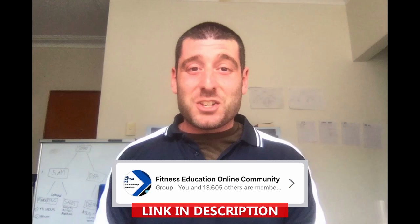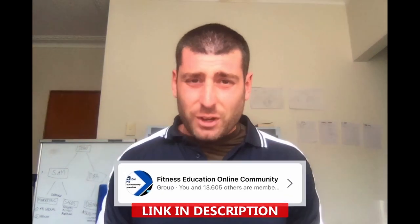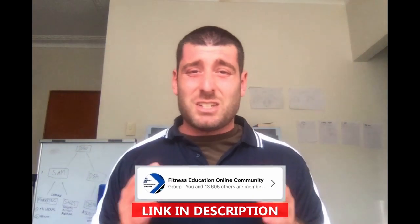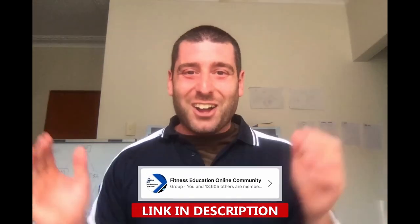Anyway, that's today's workout. If you liked it, hit like. If you want the written description, comment 'written description' down below. Anyone heading to FitX Lite in Christchurch, I'm actually heading down there as well, so I'll see you there next week. I'd love to invite you into the Fitness Education Online community Facebook group if you're not in there already — it's a free group, there's thousands of trainers in there, we all share tips and ideas, and everyone's super supportive. I'll see you in there.